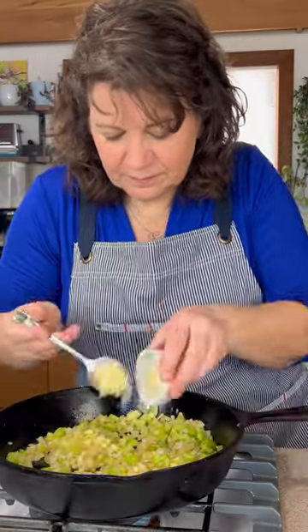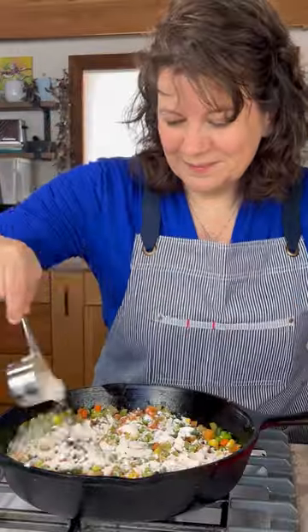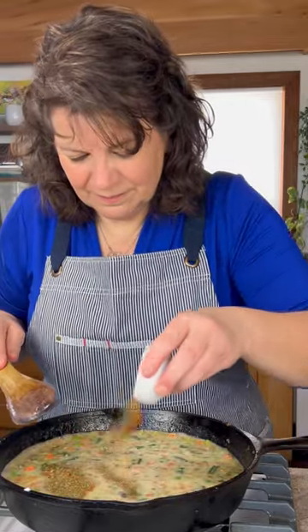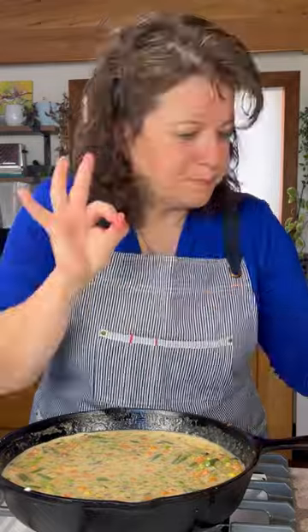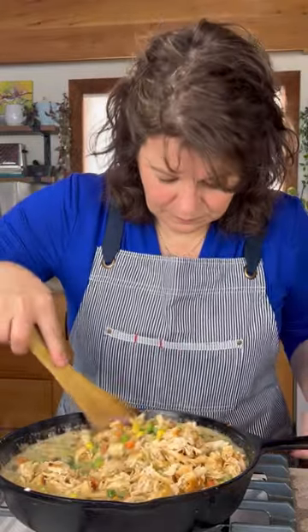Start by sautéing those aromatics, and I'm including some bonus mushrooms. Here comes the frozen veg. Then we get right into making our roux with butter, flour, chicken stock, milk, and of course our seasoning. Season really well — be sure to taste test and adjust as needed. Then we add in our cooked chicken and stir it all together.